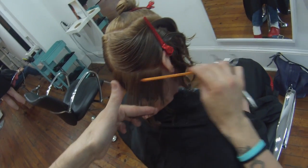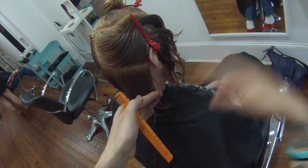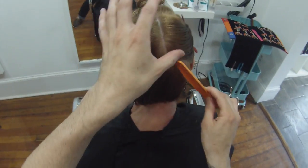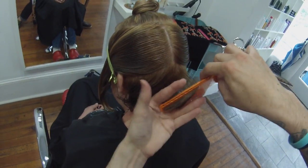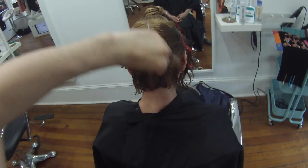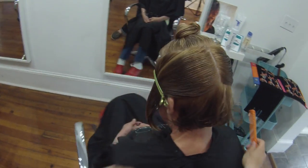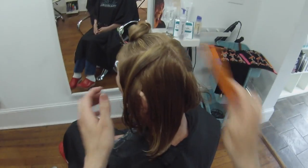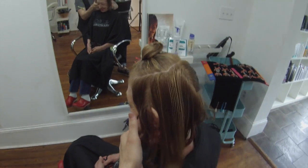Slight overdirection back here because right around there is where everyone talks about getting a hole. I think it's just important to have a slight overdirection to push some of that weight, because the density changes as soon as you pass around the ear. Since the density is changing and there's less hair there, I want to make sure I push a little extra weight behind the ear.